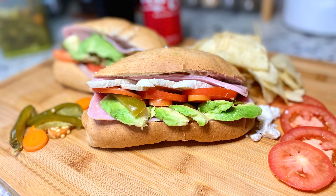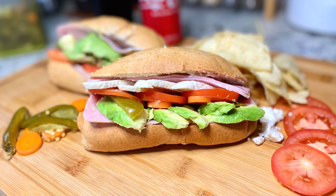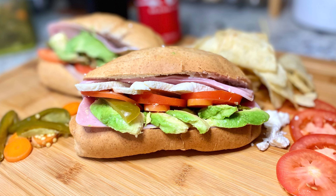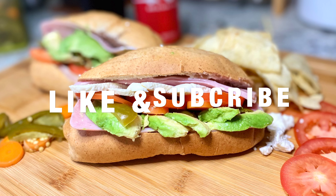Look at this delicious ham torta — you can never go wrong with this recipe! I hope you guys like this classic Mexican torta. Stay tuned for more recipes and don't forget to hit the like button and subscribe.